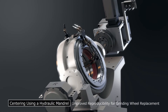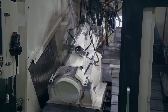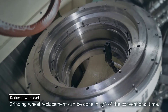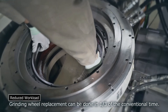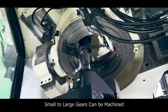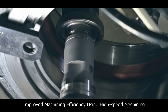Also, the grinding wheel is mounted using a bolt clamp to a hydraulic mandrel for centering. The time required to exchange the grinding wheel is reduced to one third of the conventional time. The workload is also reduced by securing sufficient space for workpiece removal and installation. Small to large gears can be machined.